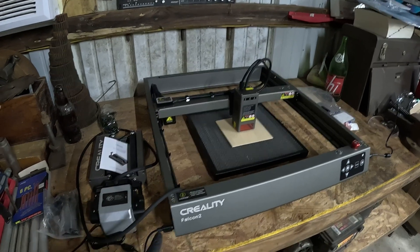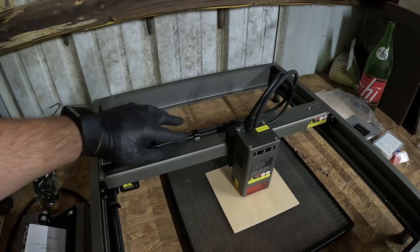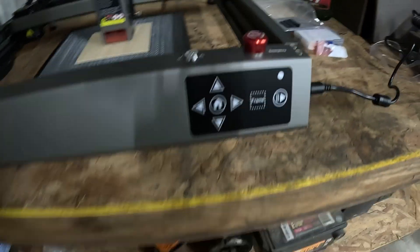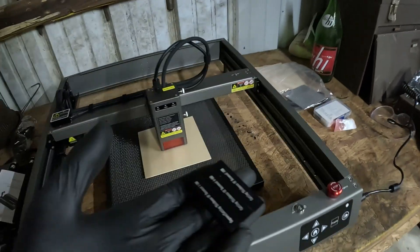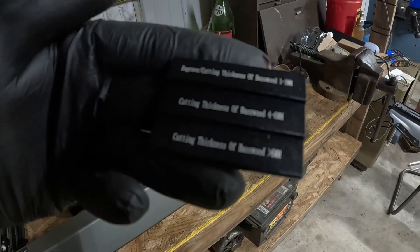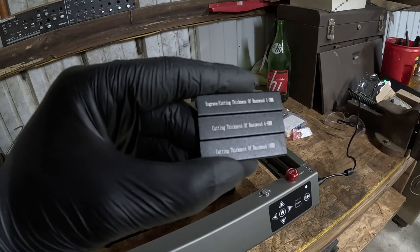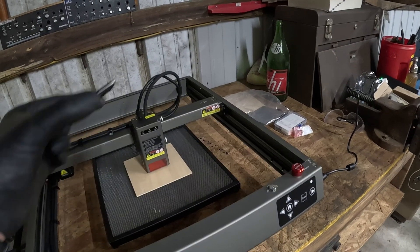We've got the air hose connected to the air pump, that's plugged in. We've also got the laser attached and plugged in. There's a nice little cable way which moves — very cool. You've got the little control panel here with the emergency stop button. This is a little gauge tool that you can use to focus the laser based on how thick of basswood you're using to engrave. I'm going to put the SD card in and set it up to engrave.